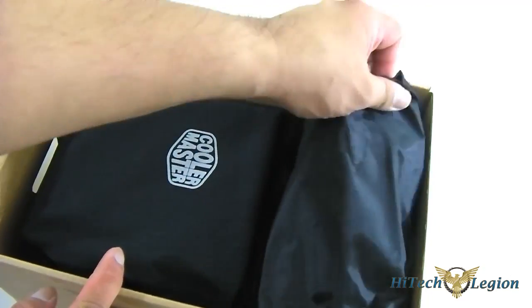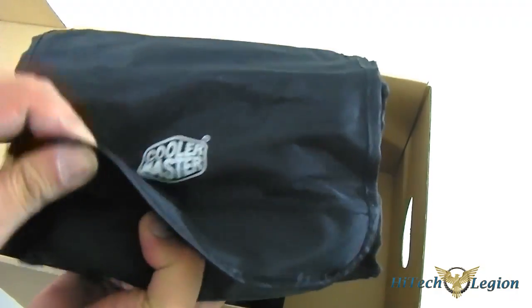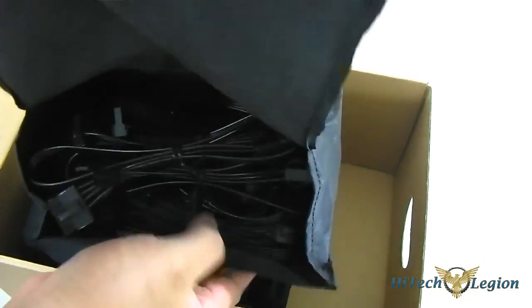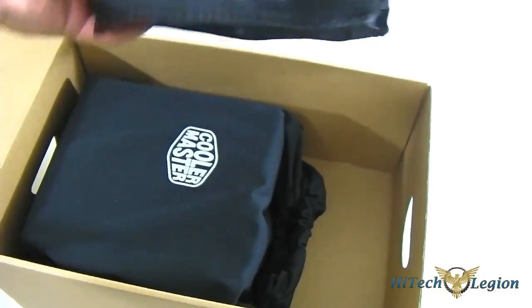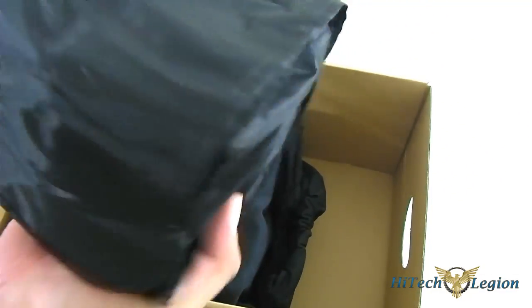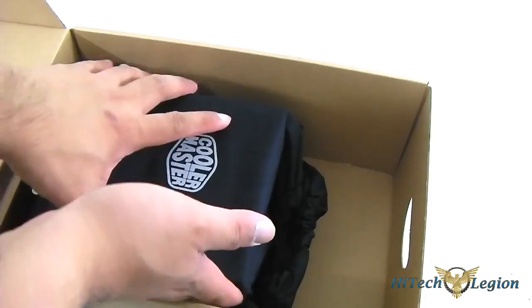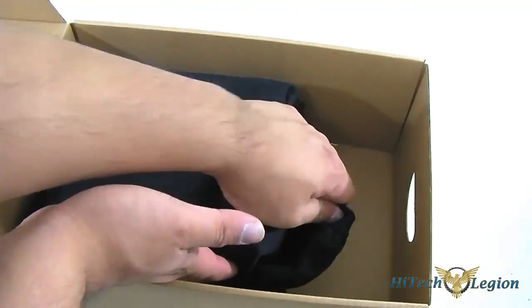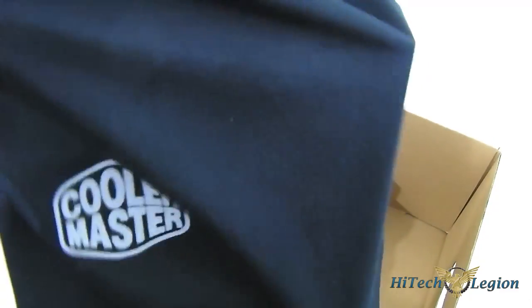Since the V1000 power supply is fully modular, you get a bag with all the cables separated. It's the same style of bag as the Silent Pro Hybrid and the Silent Pro Gold. Let's move those cables aside and take a look at the main unit here, which comes in a Cooler Master bag as a protective covering.